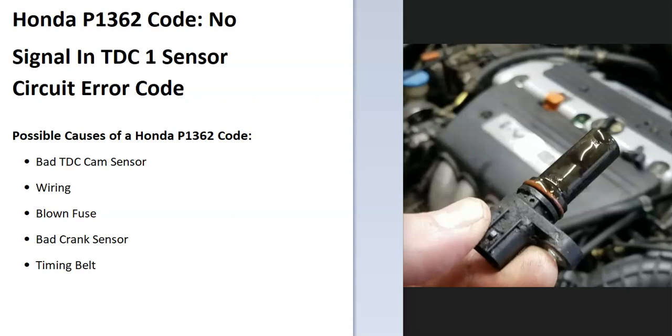Today I'll talk about a Honda with the P1362 code — what it is and how you go about fixing it. A Honda P1362 is a no-signal in TDC1 sensor circuit error code. The onboard computer is seeing a problem with this TDC sensor, more commonly called the camshaft position sensor.